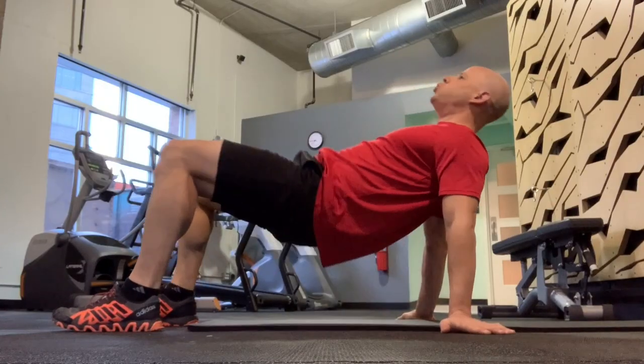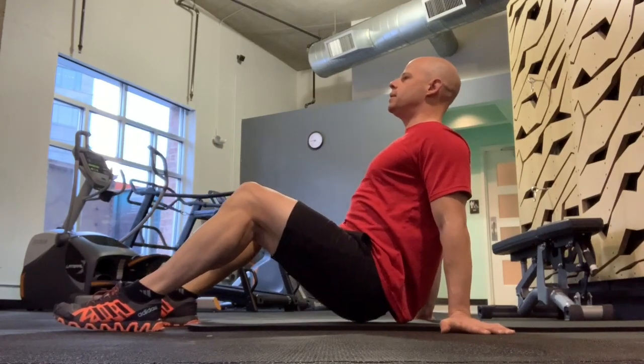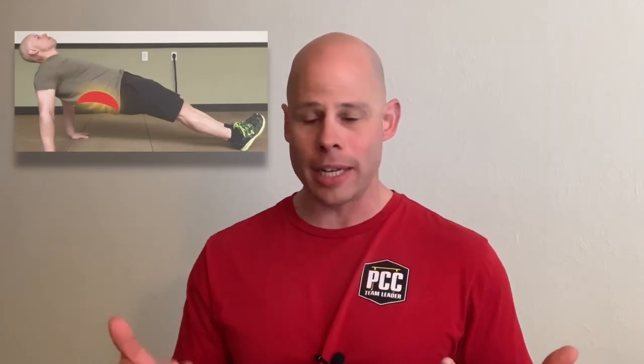Another exercise this comes very in handy for is any sort of bridge work. If you feel like your bridges — any sort like reverse planks — is all in the lower back, I almost guarantee you do not have enough scapular rotation to create enough stability in your upper body for the stress to go down your spine. Instead, it's going straight into your lower back.